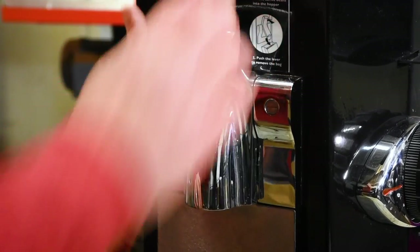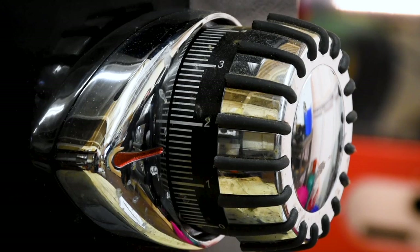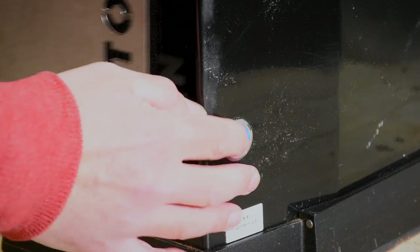It's really easy to change the coarseness or fineness on the Santos grinder. There's just a dial on the side of the machine — we know exactly where that dial needs to be, move it there and push go.